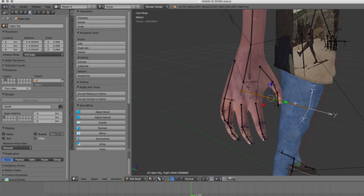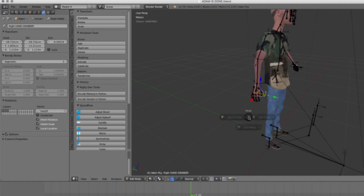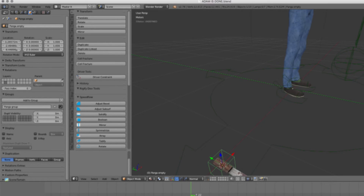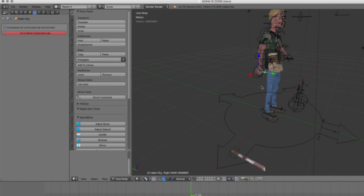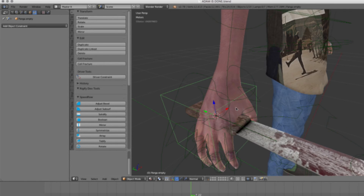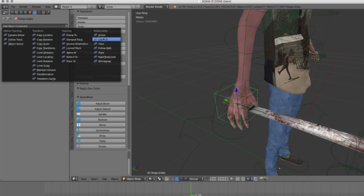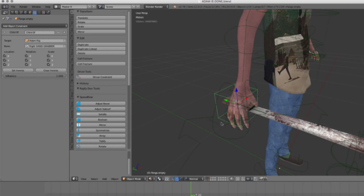It just makes it easier to position your smack or your flyswatter, your sawed-off shotgun, your cupcake — whatever your character is holding. Using the 3D cursor controls, Shift-S, you send the cursor to selected, and then selection to cursor — puff. Then from there, you add the constraint: child of. You use the little eyedropper to choose the rig, then you choose whatever your bone is going to be called, and you clear and set the inverse — puff.